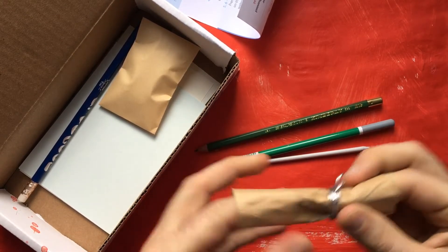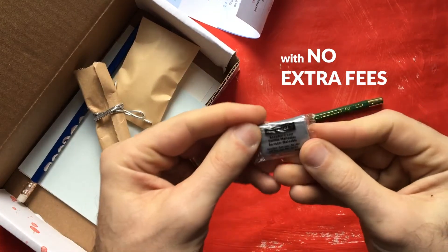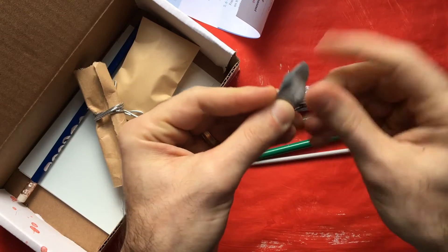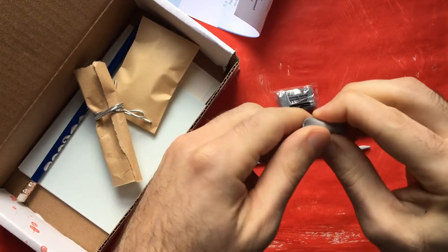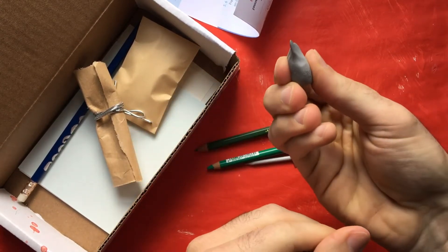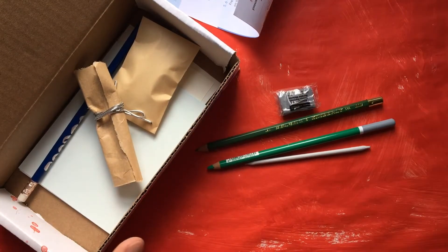We have a General's kneaded eraser — those are fantastic. The way you use it is you just pull this apart, which softens it. It helps pick up the lead, pastel, graphite, whatever, and you can also form it into different shapes to create different marks.